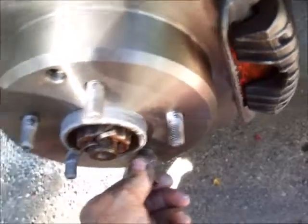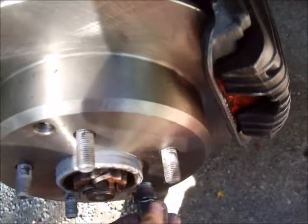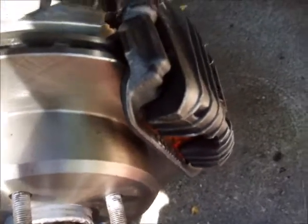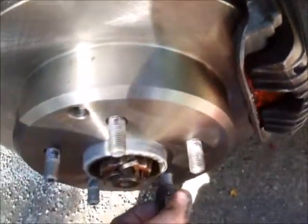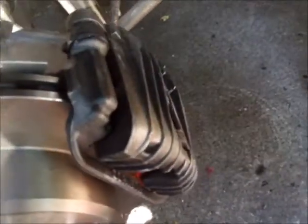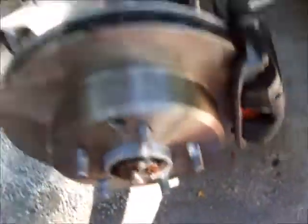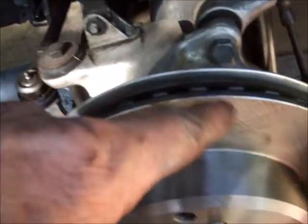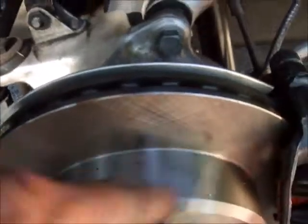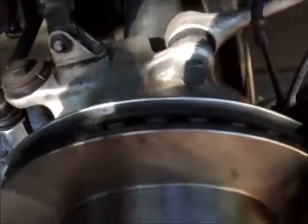Check everything out and make sure it all looks good. Don't forget to take that lug nut off and put the tire back on — that's pretty much a rotor change, not a lot to it. The most important thing is the torque on the bolts. Make sure you don't have any oil or grease on your new rotor — just take some brake cleaner, spray it on there, and wipe it down really good.